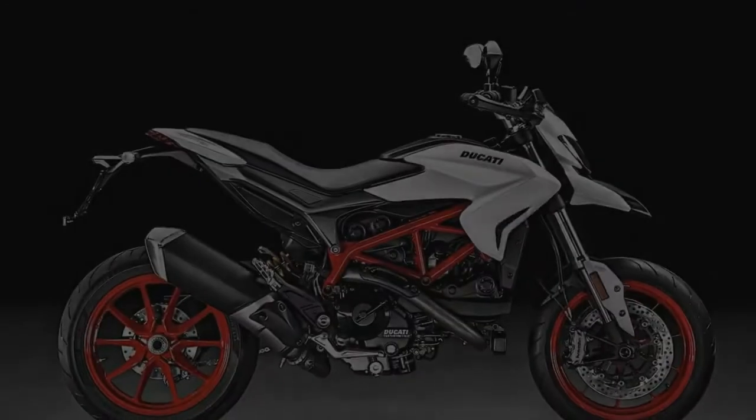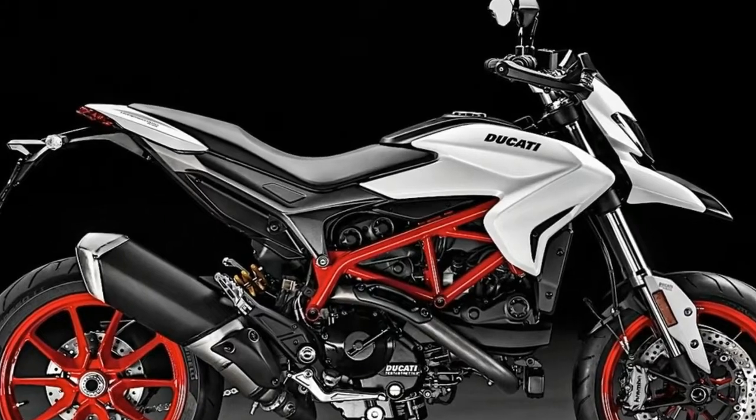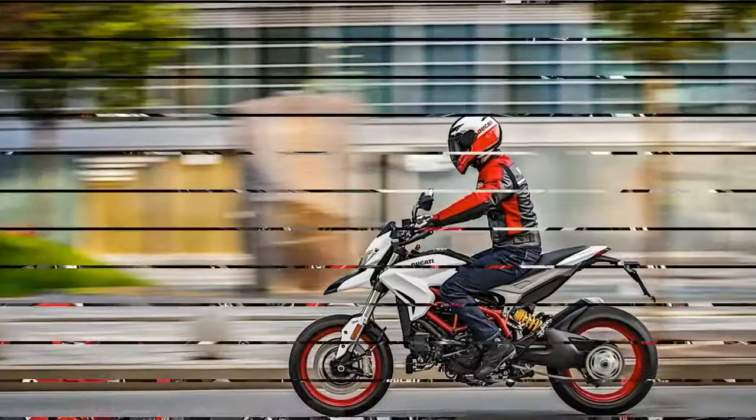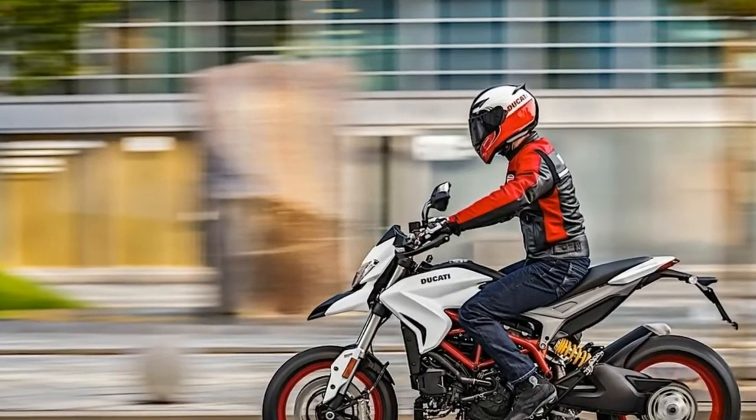Ducati has revealed the Hypermotard 939 with a new look for 2018 in a Star White Silk color scheme. The satin white and pink scheme complements the bike's red frame and wheels, and will be available alongside the traditional red Hypermotard.